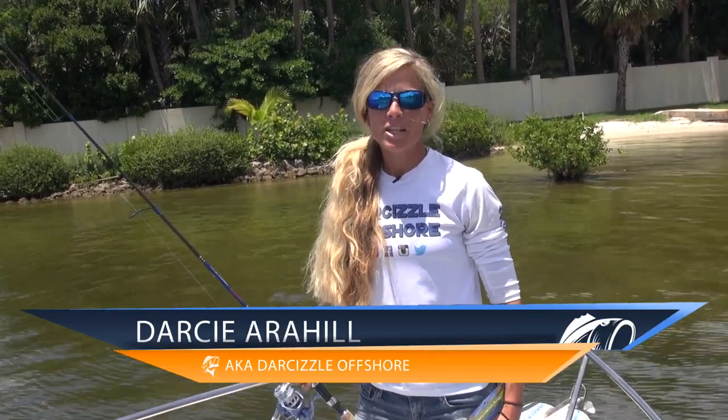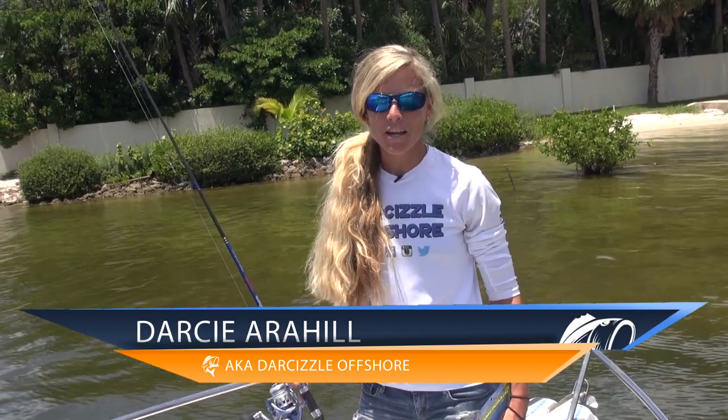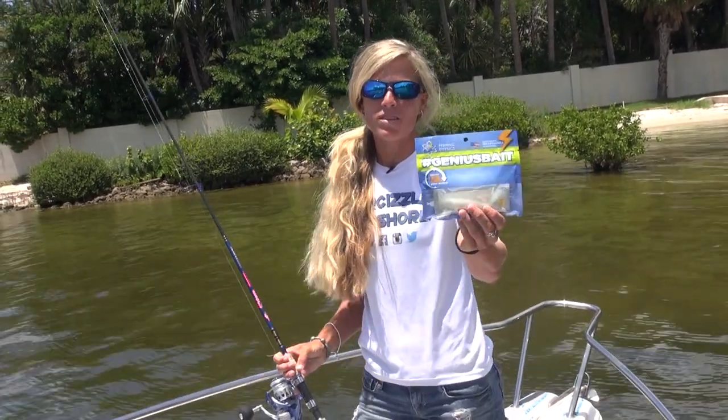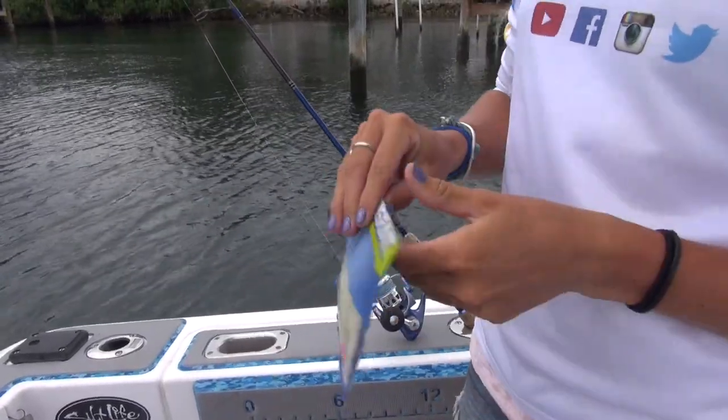Hey guys, I'm Darcy from Lucky Tackle Box. I'm here to introduce to you the Fishing Physics Soft Plastic Scented Pinfish from FishingPhysics.com — just one of the five baits you receive this month in your Lucky Tackle Box subscription.